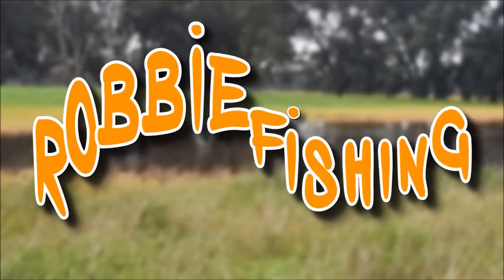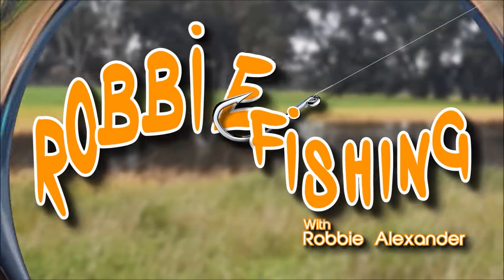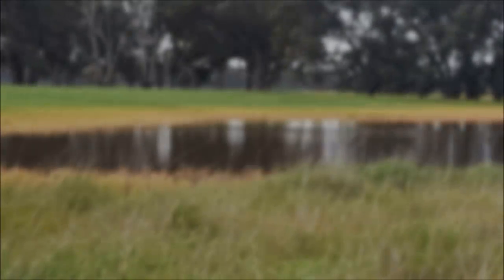G'day everyone, I'm going yabbing again and this time I'm using the old meat and string technique. I've come to a different dam this time because I want to try and catch something that might be just a little bit bigger. You may recognize this dam - I filmed a yabbing video here about three years ago, about six weeks earlier into the warmer weather. Back then I caught 10 or 15 nice size yabbies, bigger than the ones I've been catching lately at that red hot little dam closer to home.